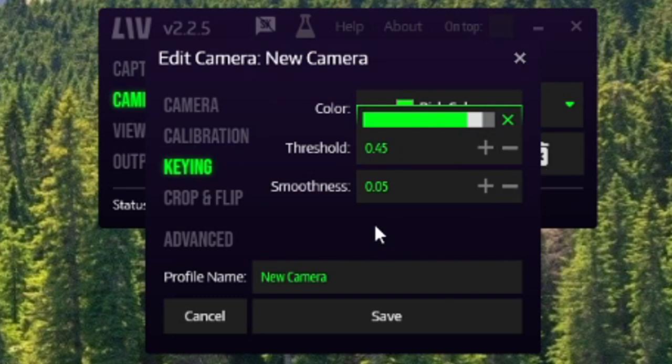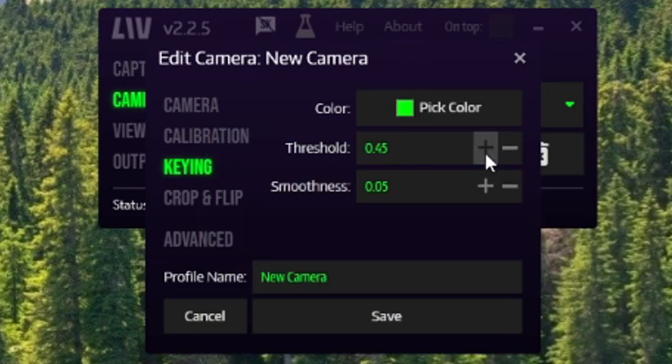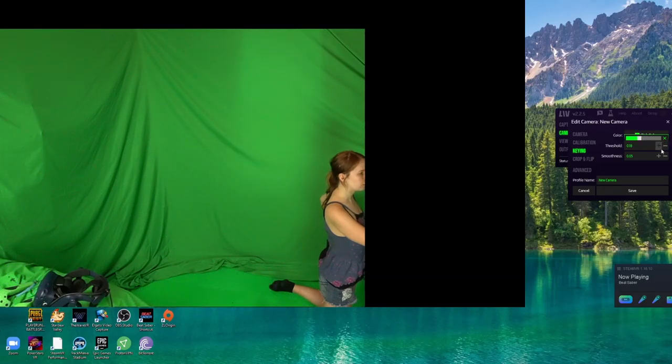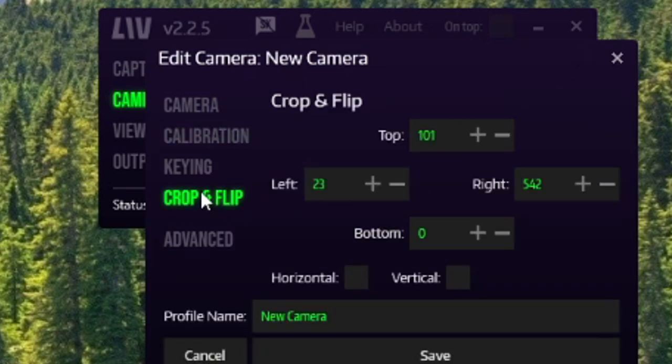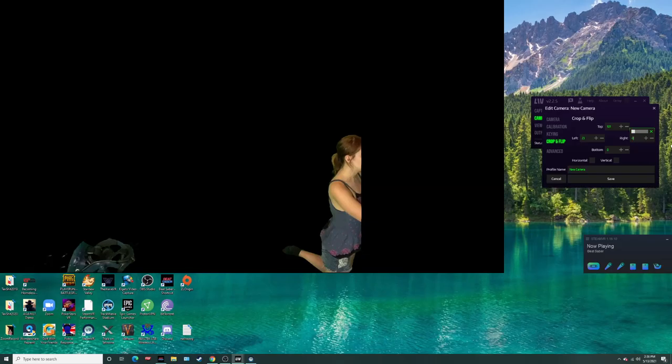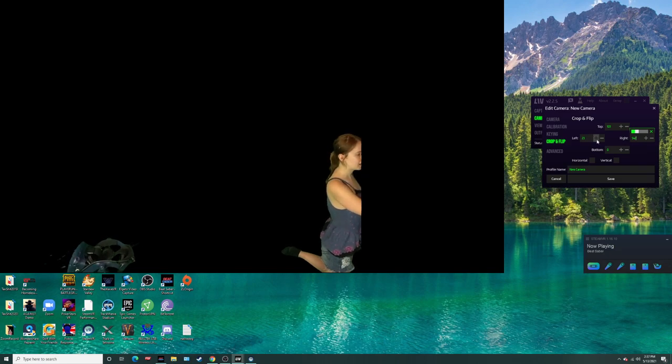For Keying, you'll want to adjust this based on your green screen color. Pick the color of your green screen and then adjust the threshold. Going down exposes the green screen; going up removes it — adjust as needed. I often have to adjust it depending on what outfit I'm wearing, because some of my outfits have shades of green. For Smoothness I usually keep it at the default. For Crop and Flip, this is very useful for those of us with tiny spaces. My right side is cropped to 542 — if you set it to zero it exposes the whole area, so crop accordingly. Adjust this every time since your camera position may shift.